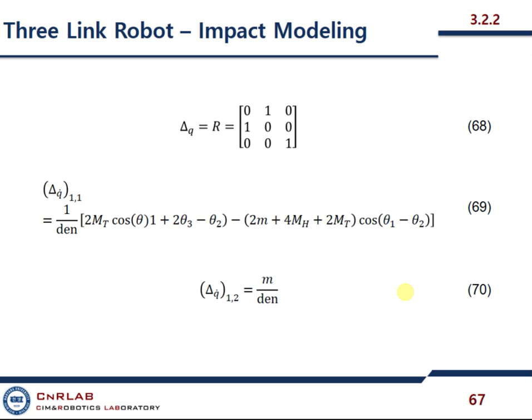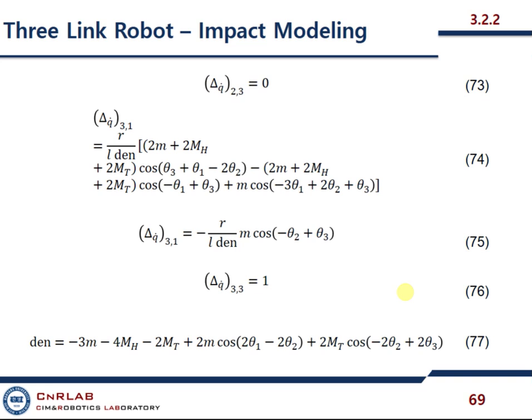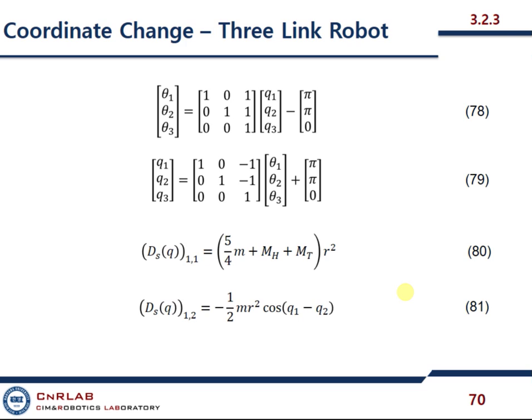Now we discuss the impact modeling. Here is delta and delta R — it is going to shift like that. This is the first entry, this is the second entry related to that. Second row, first column; second row, second column. Here is the denominator. This is the three-by-three matrix because we have three links. We have two actuators and this is the denominator.